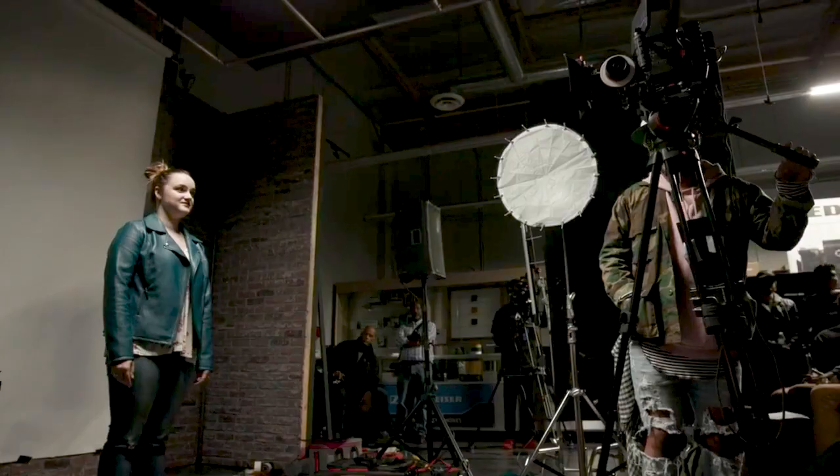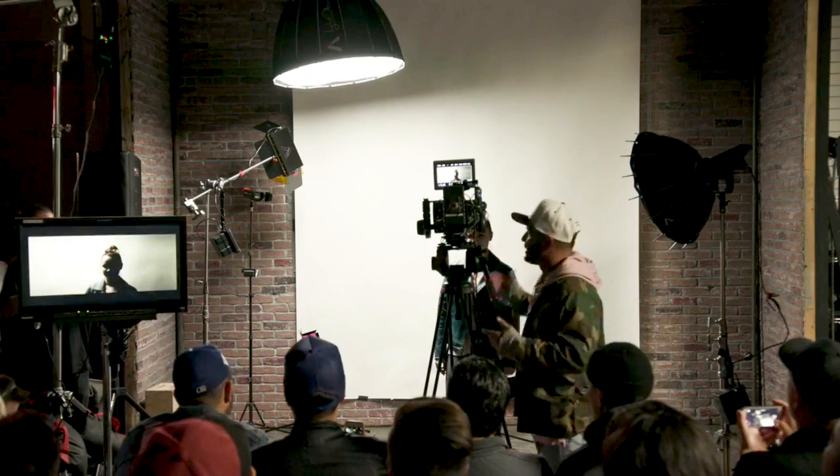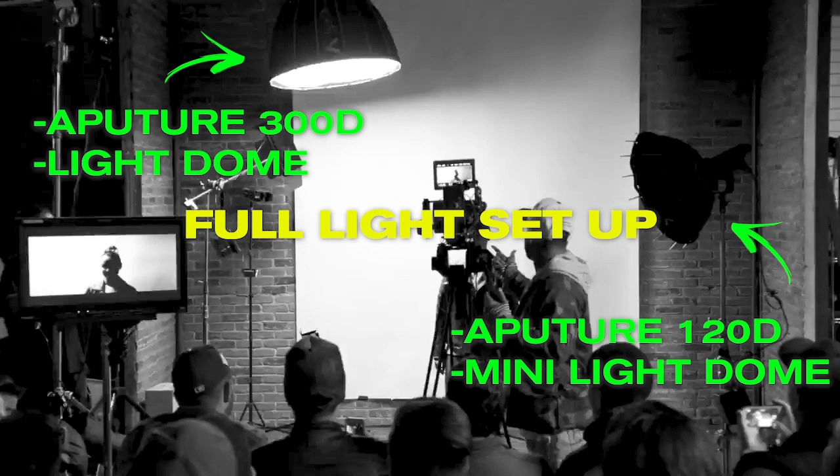I want to show you guys a couple of examples of lighting setups from actual videos. The first demonstration is Ella Mae featuring Ty Dolla Sign. This lighting setup here was just on a white psych. This is pretty much how we did this setup — when I'm shooting a scene like this, I'm thinking in my mind how many shots can I get away with in the same scene.